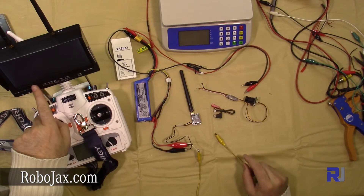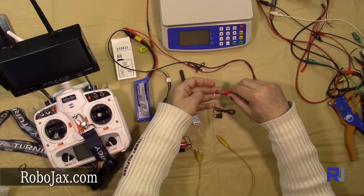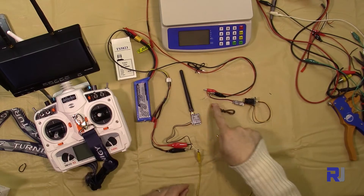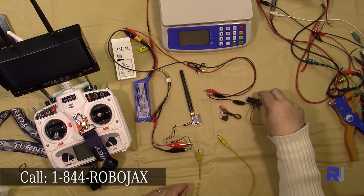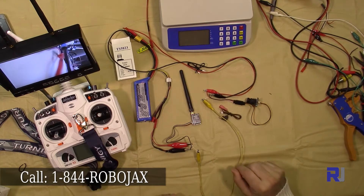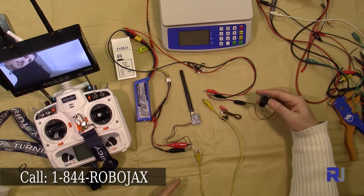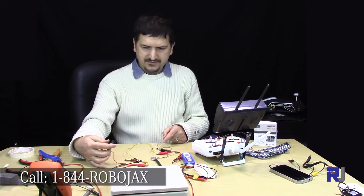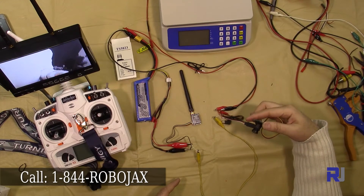As you can see on the screen, we are getting signal but no video because the camera isn't connected yet. Let's connect the positive and then the negative. This white is connected to the yellow — this is my video out from the camera going to the transmitter. I just connected it and, as you can see, we are getting signal. It's as simple as that.